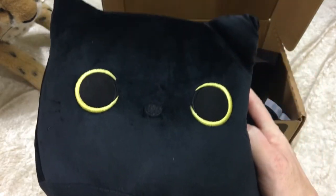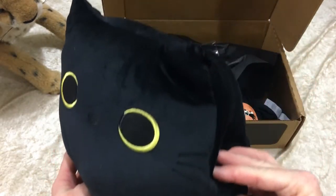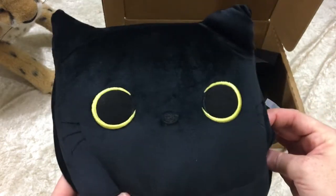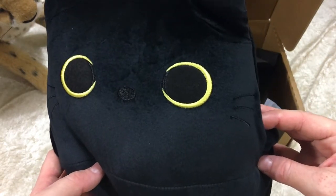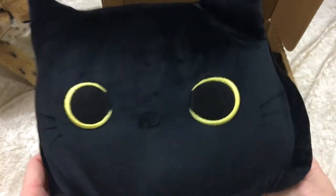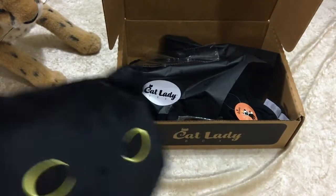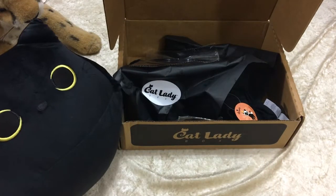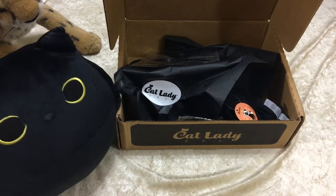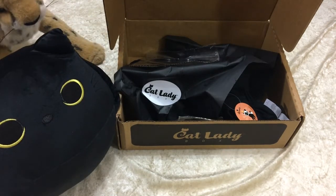Oh, that is adorable! I'm so happy with this — it goes with my seal pillow. I love how his eyes are like a crescent moon kind of thing; it's not yellow all the way around, it looks like moons. He's looking right at you like 'hi, how you doing?' I've been waiting a couple of days to open this, just waiting for the right time to open the Cat Lady Box.